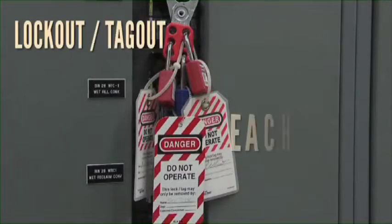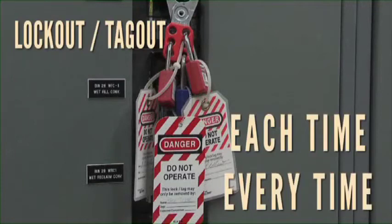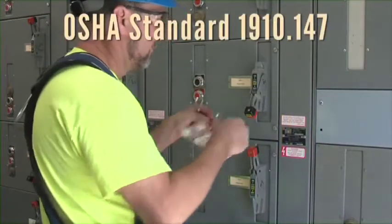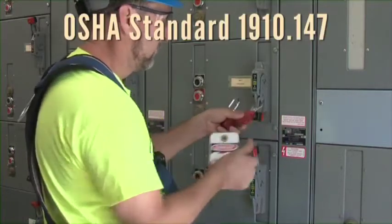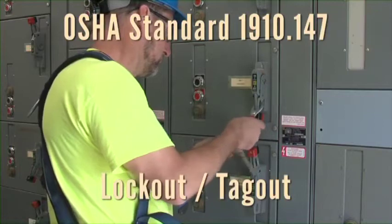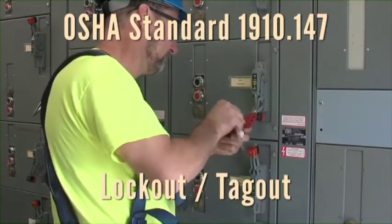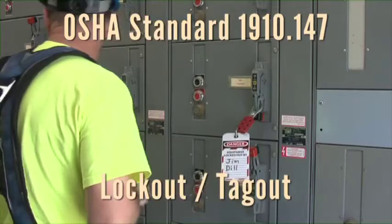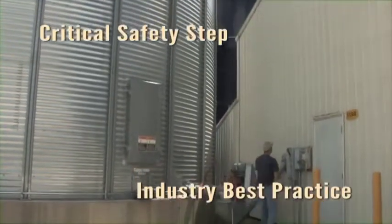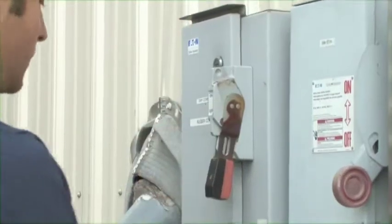Use lockout tagout each time, every time, before entering bins or before performing service or maintenance on unloading equipment. This video is a quick reference to the OSHA standard 1910.147, control of hazardous energy, commonly known as lockout tagout. Lockout tagout is a critical step before any bin entry or before maintenance or other service work on unloading equipment. This standard is an industry best practice for farms to keep you safe during bin entry and maintenance work.